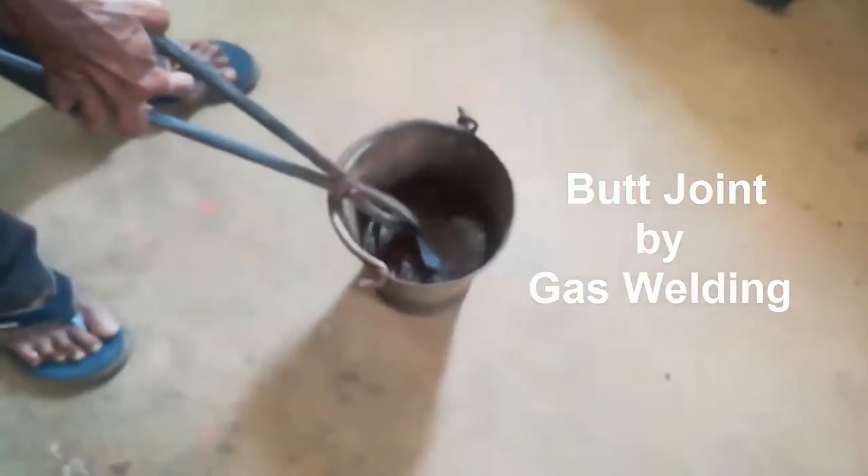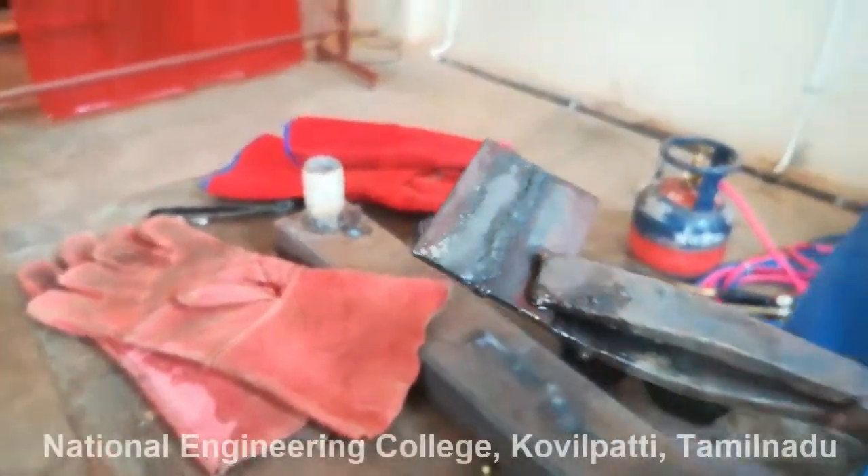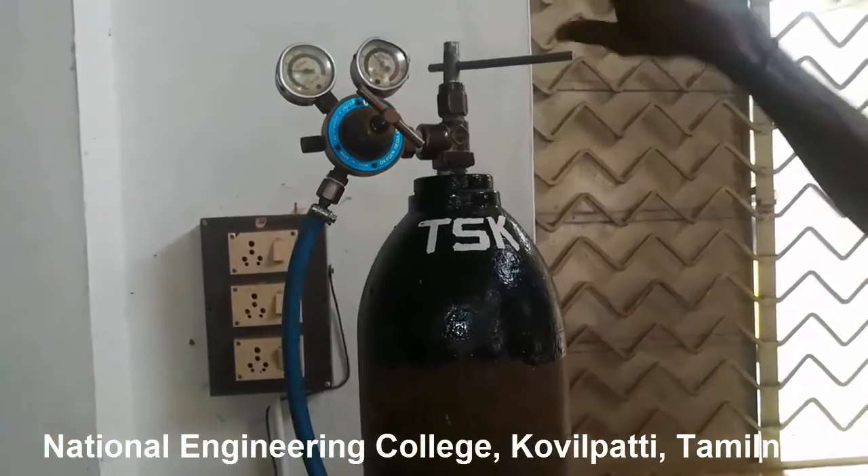Here the filler rod and the parent metal plates are melted by the help of a flame which is produced by using an oxygen and acetylene gas mixture. This black color cylinder is for storing oxygen.